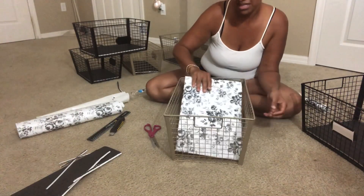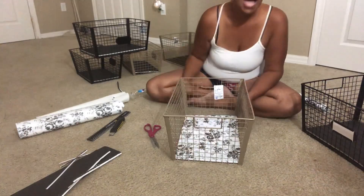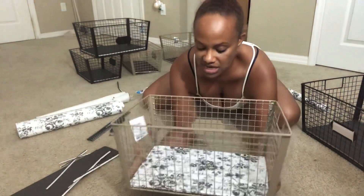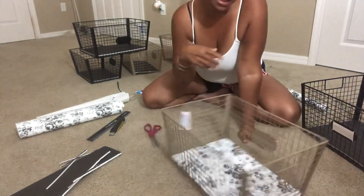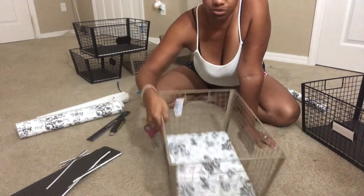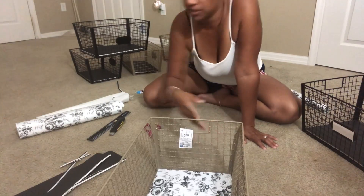People, please don't tell me it doesn't match or I should have used a different color — this is what they had. You're not going to see this anyway when it goes in my pantry. The label holder is right there but I'm going to place it in my pantry just like this so you can pull it in and pull it out. Let me show you my labels.